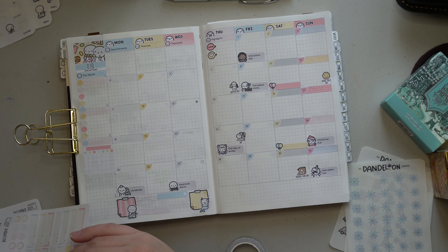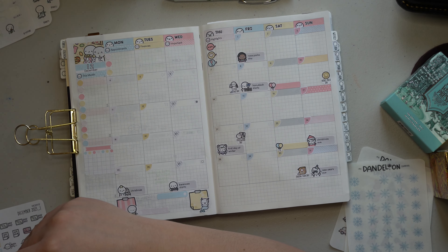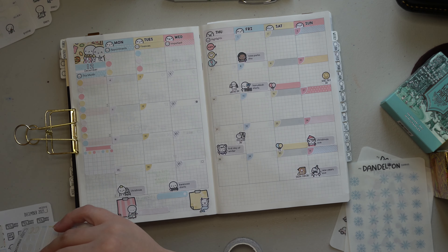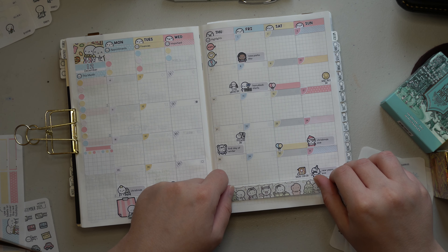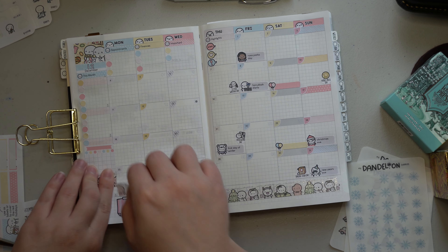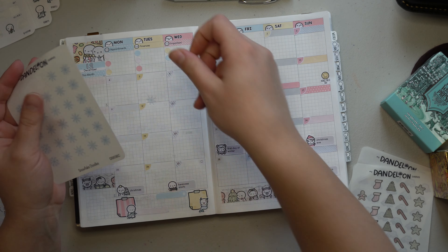I also wanted to use the little snowflake stickers from my shop — the clear matte version — just to add a little touch of winter to the page, because the kit isn't necessarily super wintry. I felt like between the cozy Christmas washi and the snowflakes, I'd be able to feel a little more wintry on this page versus just having it be a happy movie-time December, which is still great — I just wanted it to feel a bit more wintry as well.